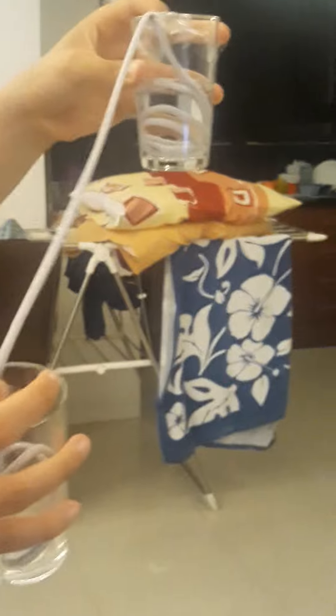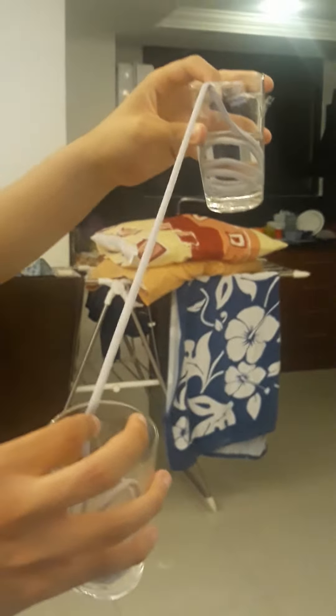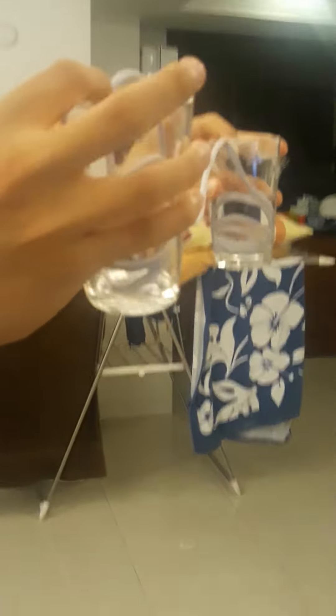Here we are going to see adhesion and cohesion. First, adhesion, because we are going to see how the molecules of water are going to stick into the rope and fill this empty glass with water.